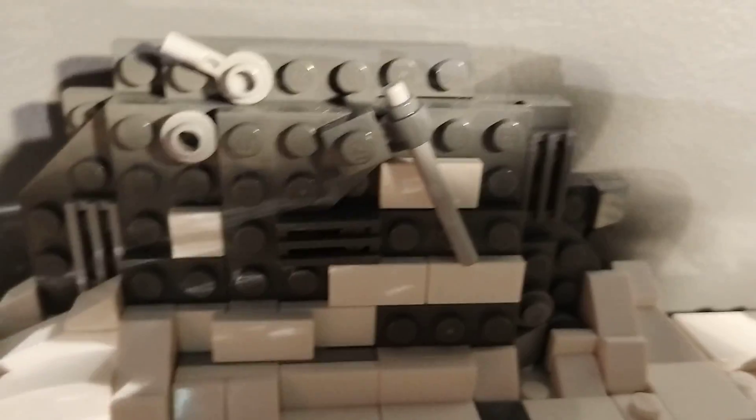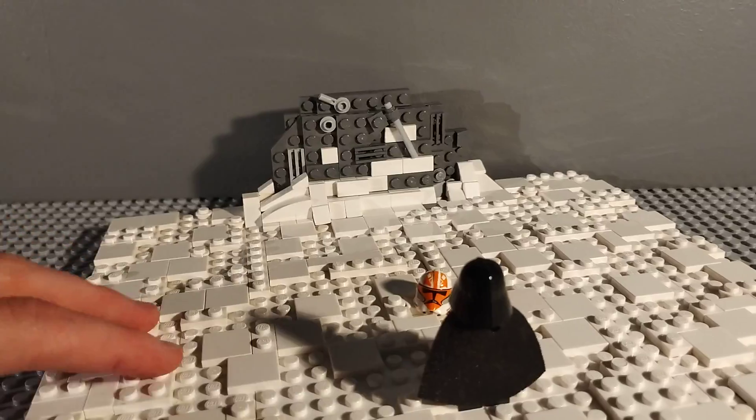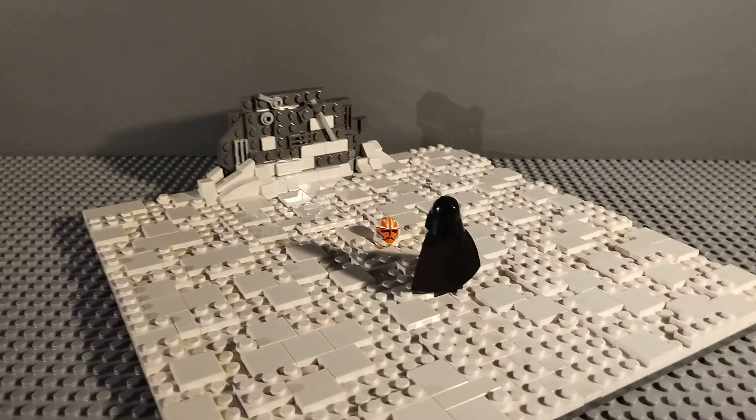For the crashed Venator I used some slopes to build it up, using a bit of SNOT as well. I'm very happy with the final result.